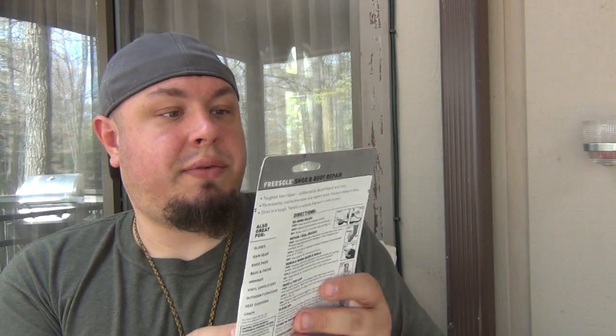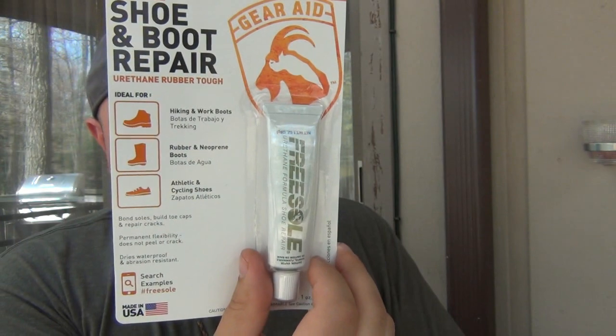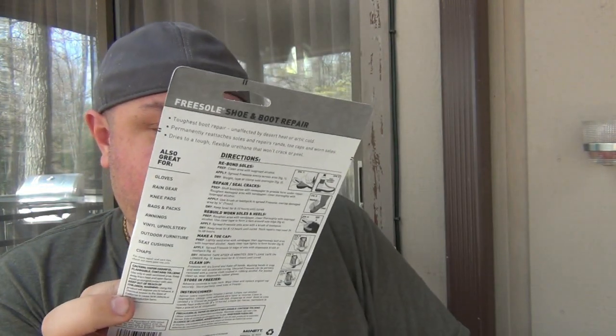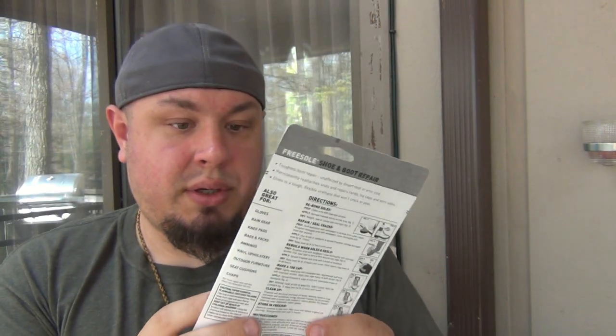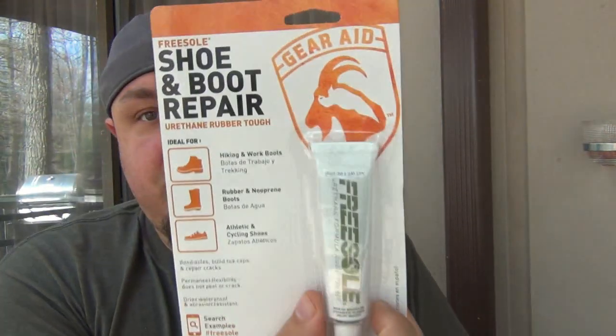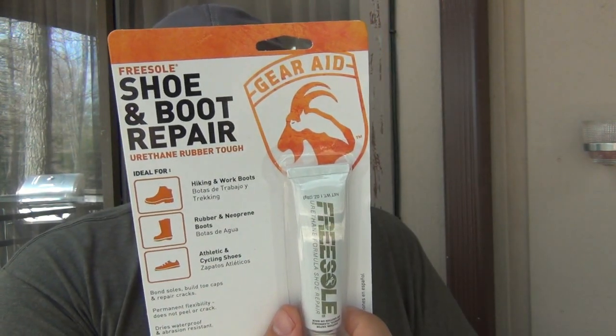Next thing is FreeSoul shoe and boot repair. I'm assuming this is just like Shoe Goo - USA made. Pretty much the same thing, it's just a urethane formula shoe repair. Shoe Goo essentially, different brand. Shoe Goo is good stuff, and I'm sure this is good as well for quick repairs - you know, your shoes coming apart or something. I like it.